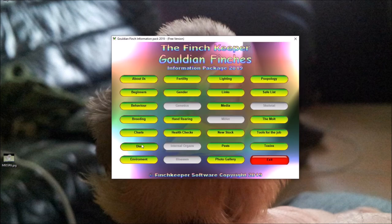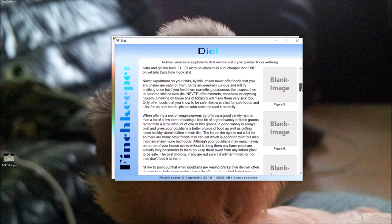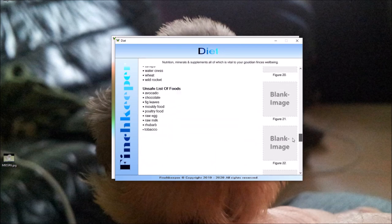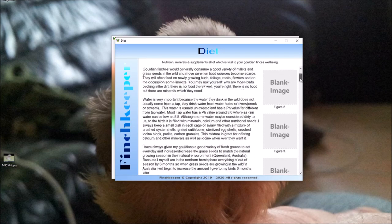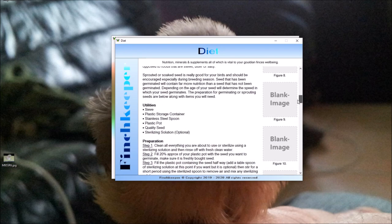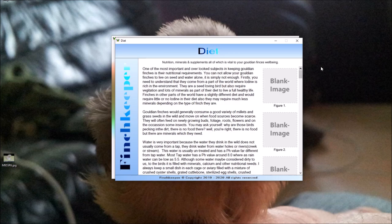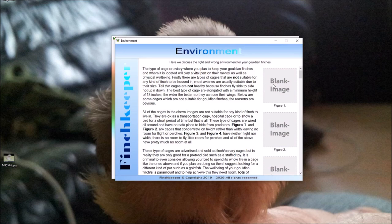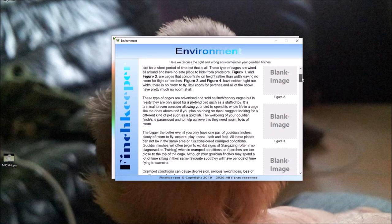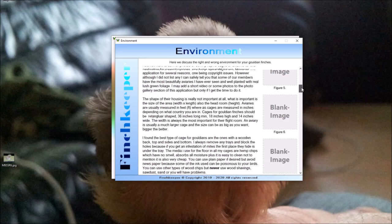The Diet tab is next — I haven't added photos yet, but there's a lot of text on there. Then there's the Environments tab, covering the right and wrong environmental conditions for a Gouldian Finch. Again, no pictures yet — they'll be added in time — and there'll be more text added as well. There's a lot to write up on these.